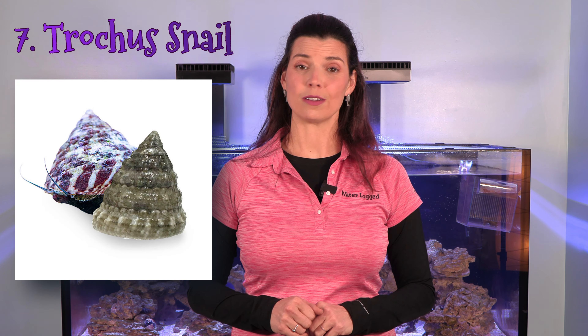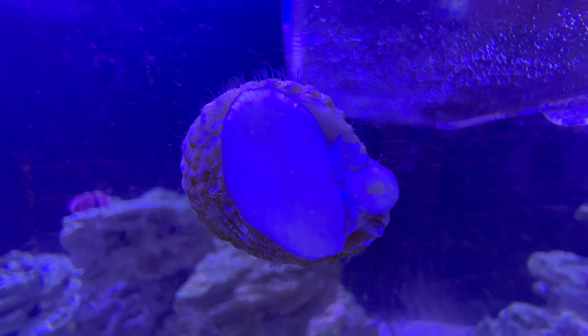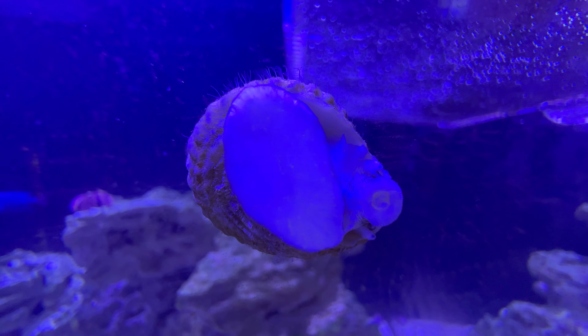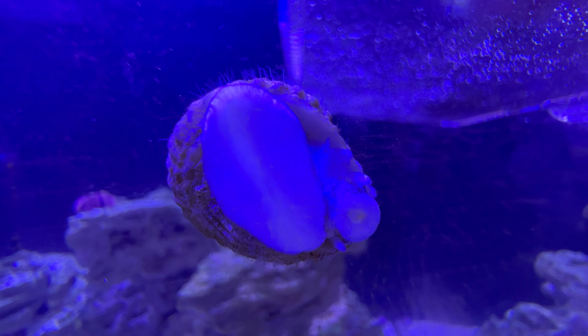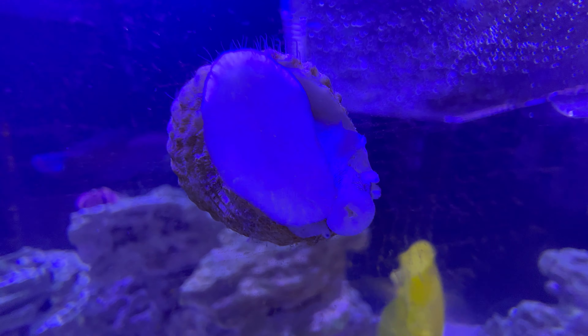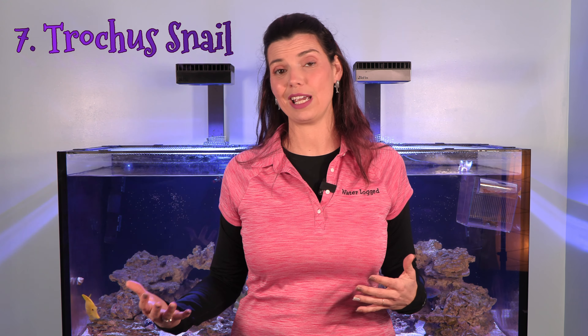Number seven is another snail — the trochus snail. Not only do trochus snails do a great job cleaning the glass, they'll also eat algae off your rock work. One thing I really love about trochus snails is that if they fall and get flipped on their back, they're actually able to right themselves, which is a huge benefit if you have predators in the tank.